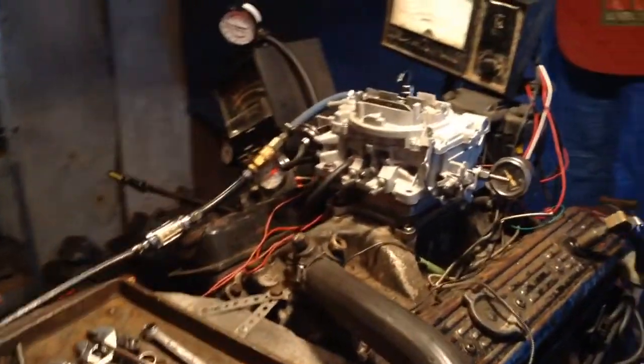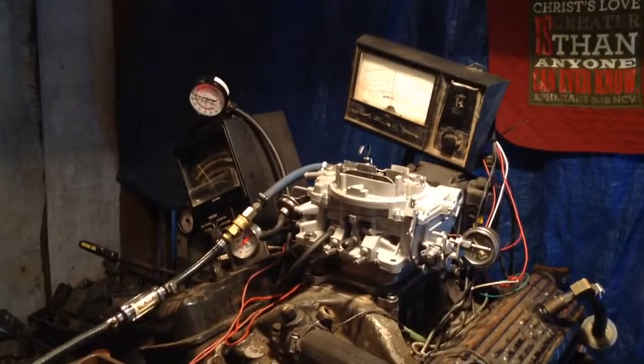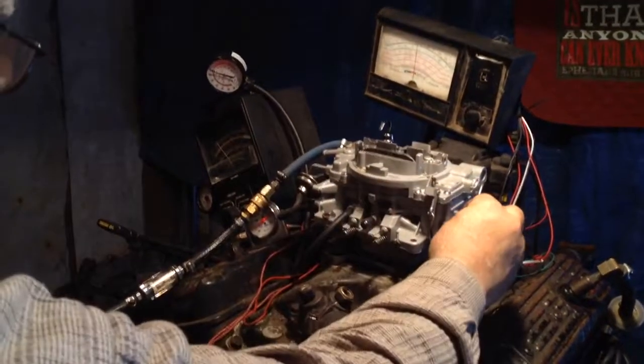Man, that carburetor is super! Did you see that? That was impressive. The hang time was awesome.